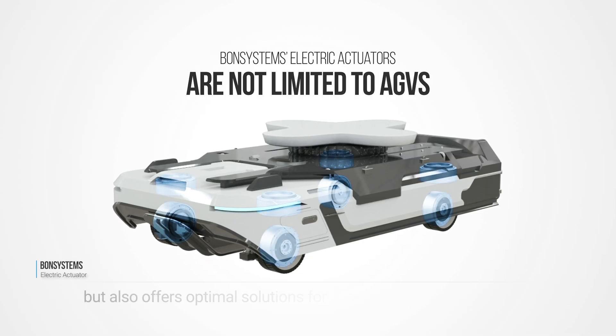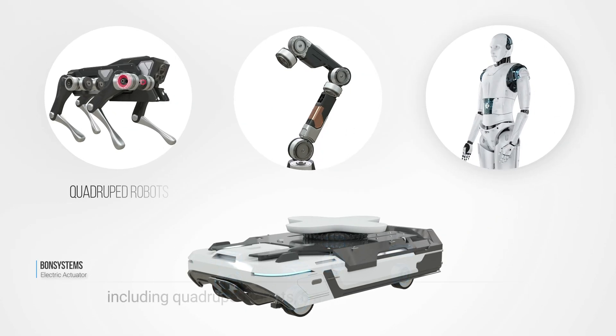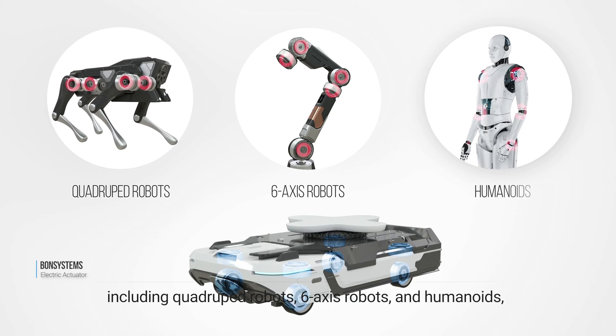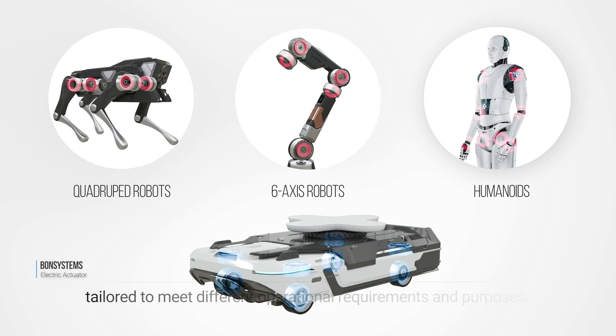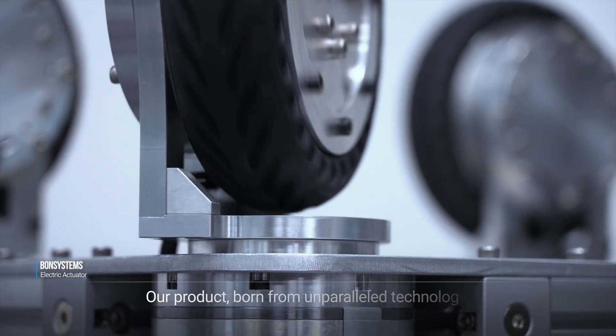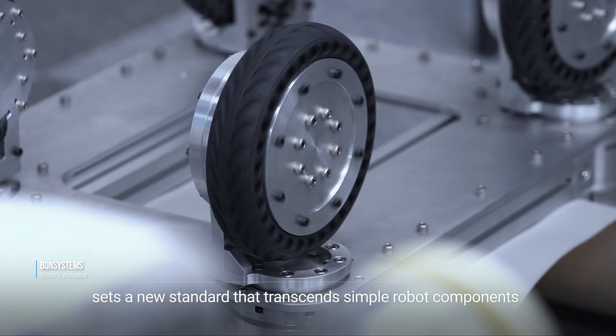Bond Systems electric actuators are not limited to AGVs, but also offer optimal solutions for various robotic environments including quadruped robots, six-axis robots, and humanoids, tailored to meet different operational requirements and purposes. Our product, born from unparalleled technology, sets a new standard that transcends simple robot components to lead the entire automation industry.